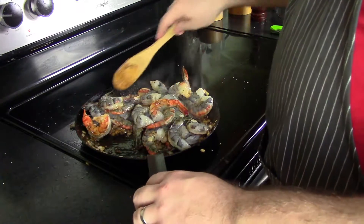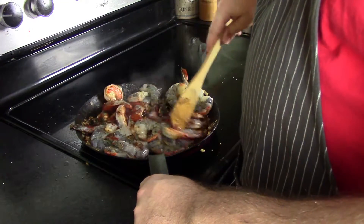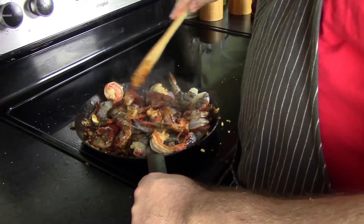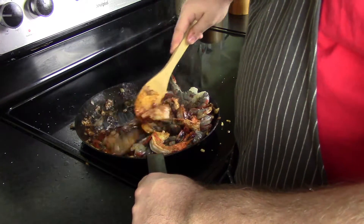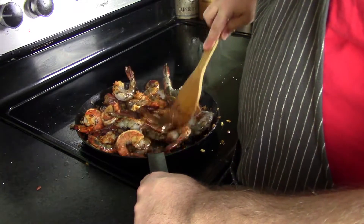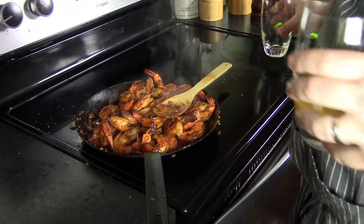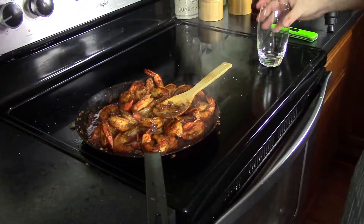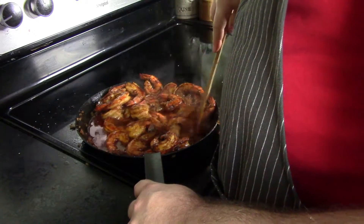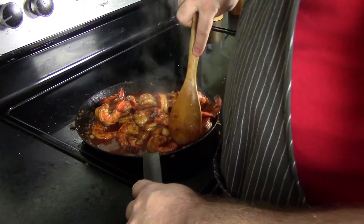Once your onions are done, throw the shrimp in and start getting those cooked. Once you get to about this stage, start adding your seasonings. Start with some paprika — get that stirred in and incorporated. This is going to give the sauce and shrimp a nice orange color. Stir the shrimp and you want them all to be nice and pink — that means they're done. Then we're gonna add our bourbon and our orange juice and start getting that simmering. Stir it in and we're going to reduce this down to about a third of what we started with to get a nice sauce going.